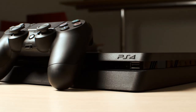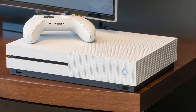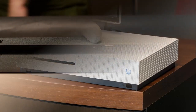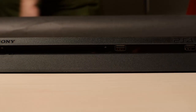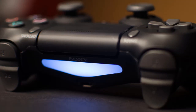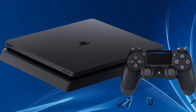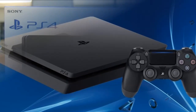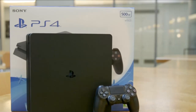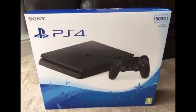PlayStation 4 Slim Review. After selling over 40 million consoles, Sony is refreshing the PlayStation 4. That starts with the PlayStation 4 Slim, available now for $299, along with the PlayStation VR headset out next month, and the higher-powered PS4 Pro, which comes out in November. Sony has said that the PlayStation 4 Slim will become the new standard PS4, replacing the original model that launched in 2013.